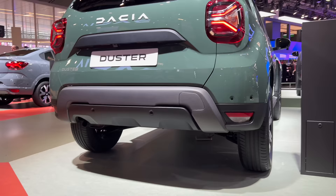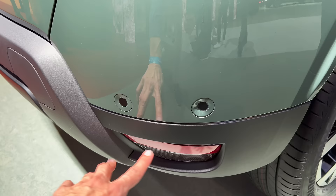The exhaust is on the left side. Interestingly, the parking sensors aren't painted and they've been placed on top of the bumper rather than inside it.